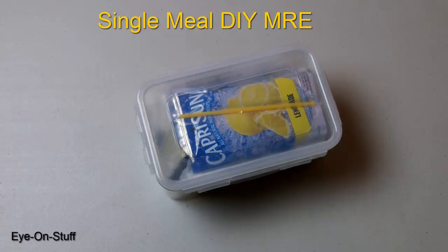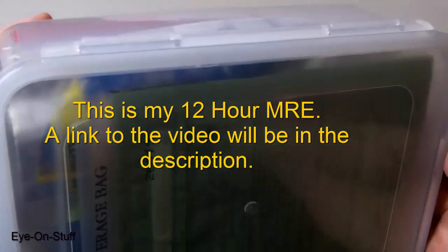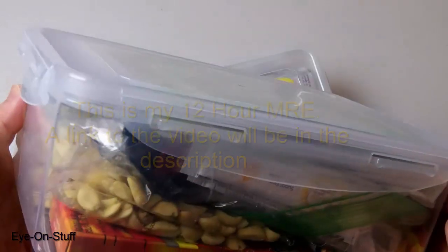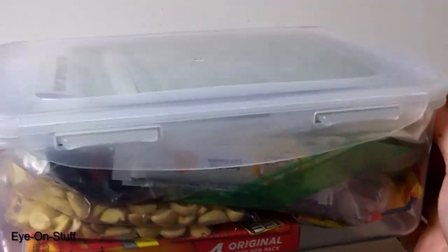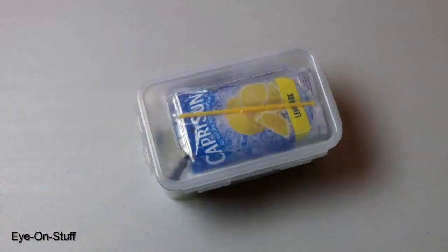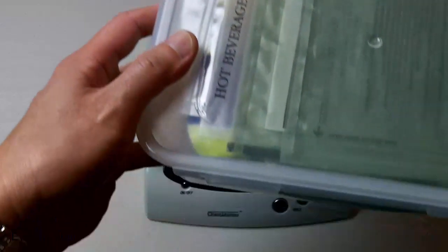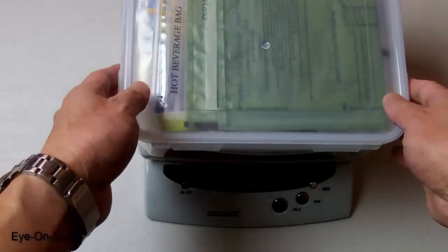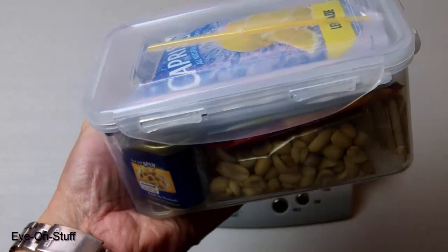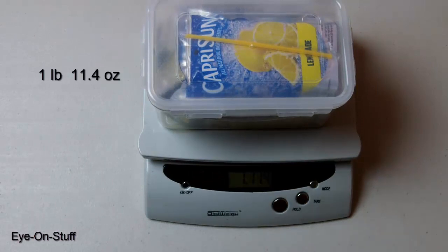In my last video I showed you my 12-hour DIY MRE, which is a fairly large food pack that gives you about 12 hours worth of food. I thought about making a single meal MRE, which is what I have here. Let's first take a look at the weight: my 12-hour pack weighs 3 pounds 0.6 ounces and my single meal DIY MRE weighs 1 pound 11.4 ounces.